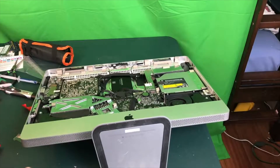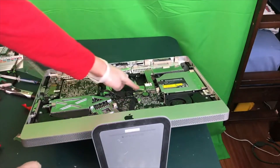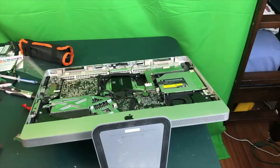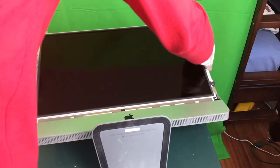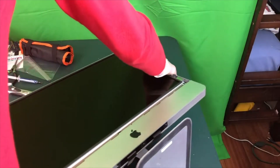For the LCD installation I would recommend laying your iMac down. We have four connections to make, and I would also recommend wearing gloves just so you don't get fingerprints on your LCD. Now stick the LCD in like this, and I'm going to turn the iMac around just to make it easier to work on.